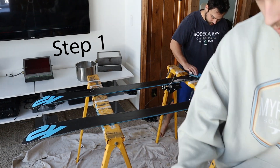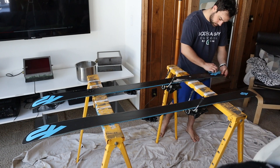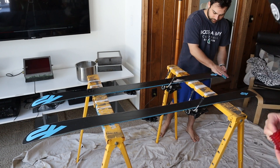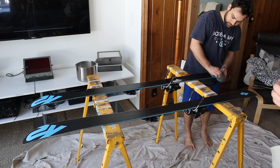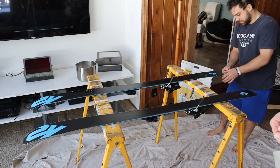Hey everyone, this video is going to be a step-by-step tutorial on how to wax your skis or snowboard. I personally have a snowboard and this method is exactly the same for both. I got this waxing kit for Christmas a few years back and while I'm not an expert, I have gathered a few tips on how to do it cleanly.